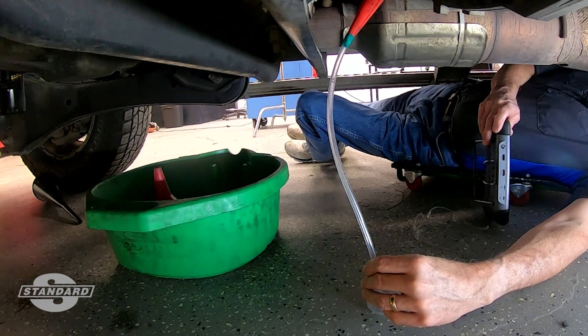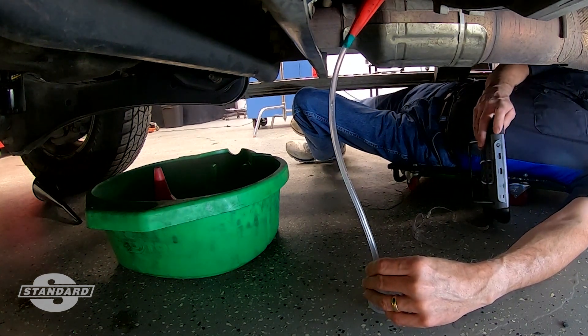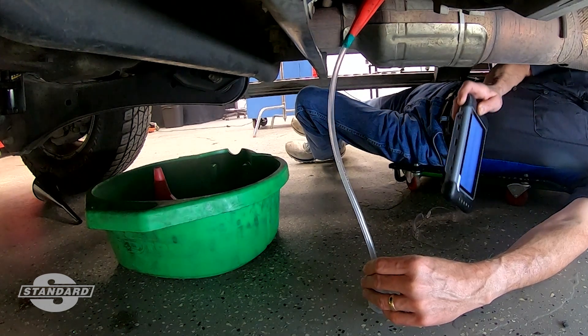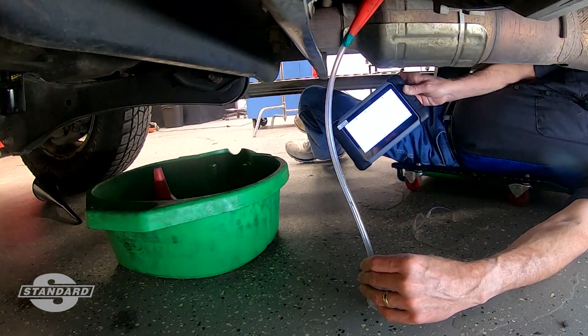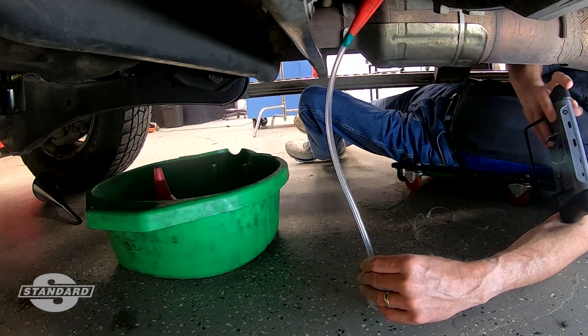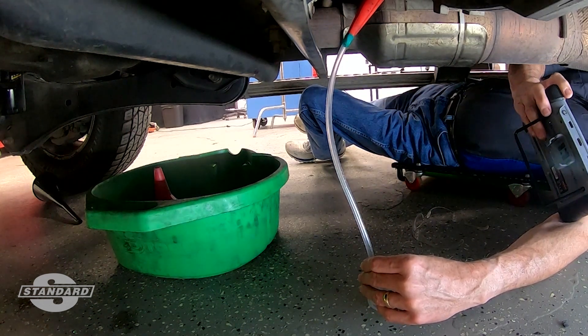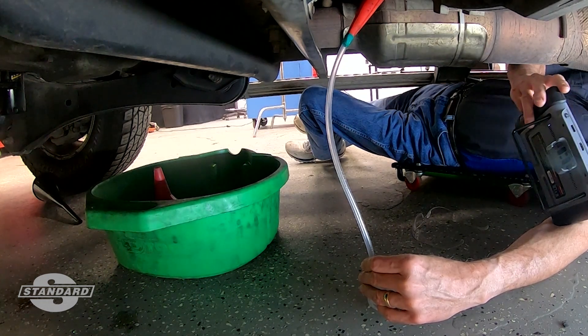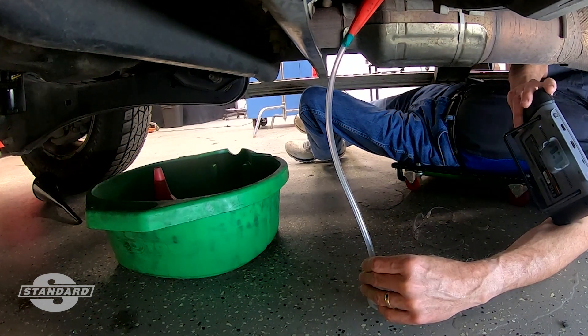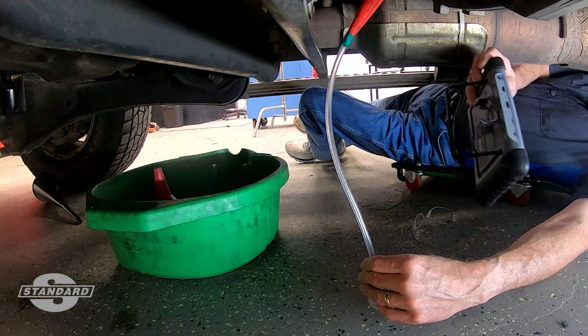DEF doesn't flow out of here like a fire hydrant — it kind of just ticks and you'll find it dripping out. I've got my apparatus set up right here. I've entered the appropriate function on my scan tool for DEF fluid quantity test, and it says right here: this procedure is used to evaluate the SCR reductant for dosing capabilities. So I'm going to say yes.